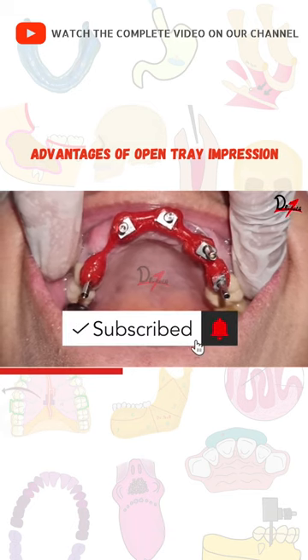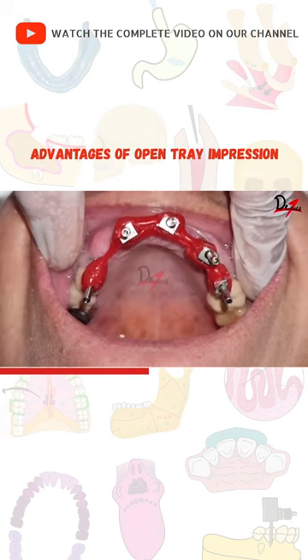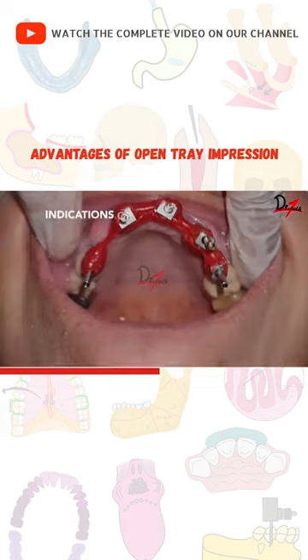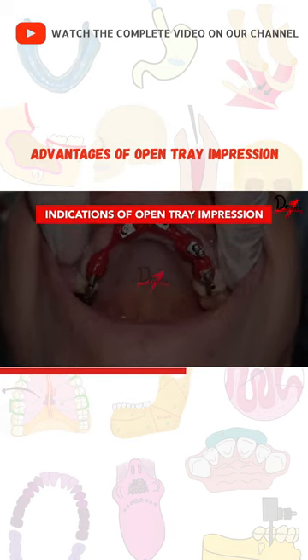Please subscribe to my channel if you're new here, and leave a like and comment below if you find this video helpful. Now we will begin with the indications of the open tray impression.